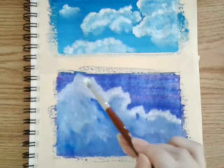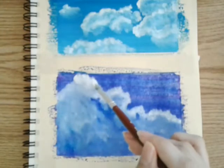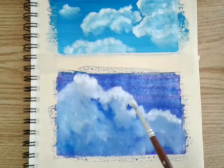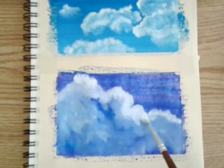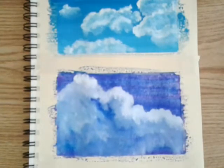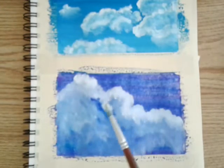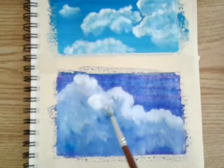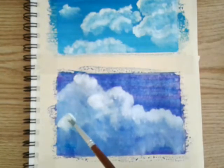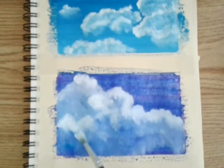Here I'm grabbing more white because I'm going to start highlighting the clouds in the direction the sunlight is coming from — but this time the sunlight is going to be coming from the right, opposite the first drawing. I'm going to highlight the cloud by picking different spots where I think the sunlight might be hitting. Like I said before, there's no wrong way to do this — it's up to you to be creative, just enjoy the moment and have fun with it.